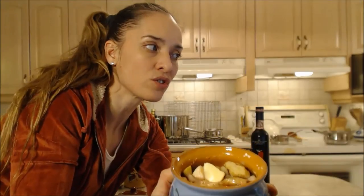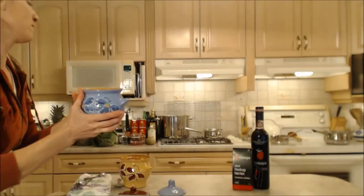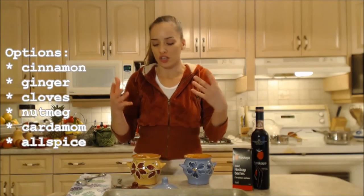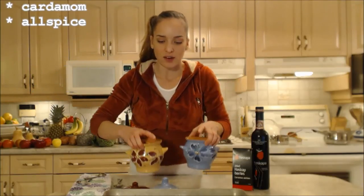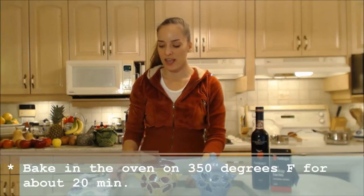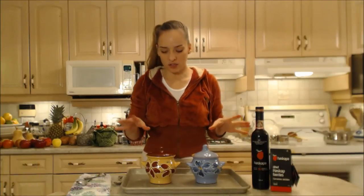So here's what we have: a little bit of butter, the fruit, the juice, dried fruit, a little bit of sugar, some spices. You can add cinnamon, cloves, ginger, allspice — whatever you'd like. Onto a cookie sheet for ease of use, lids on, and they're going into the oven at 350 degrees for about 20 minutes to soften the apples and pears and let everything mingle. The fruit will soak up that Haskap juice and the dried fruits will plump up. I'll stir them at the 10-minute mark for a quick taste test.